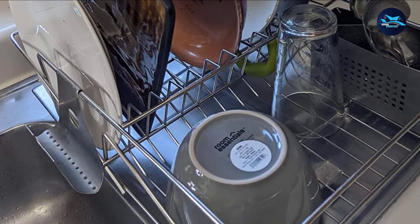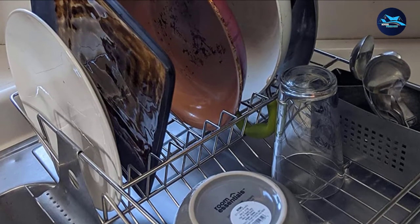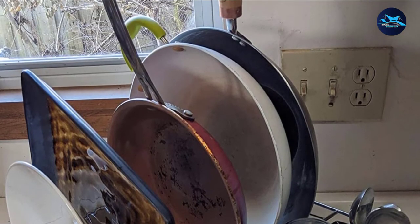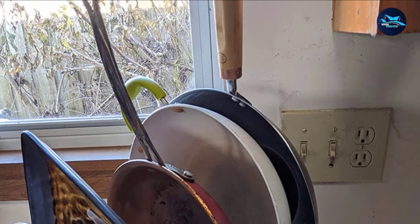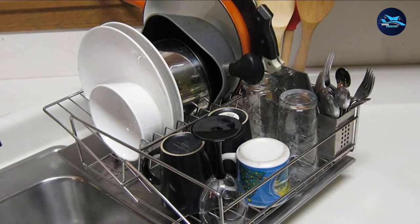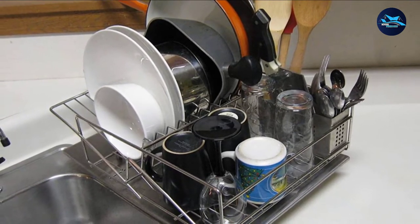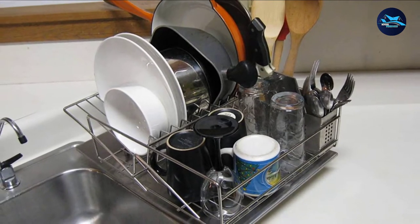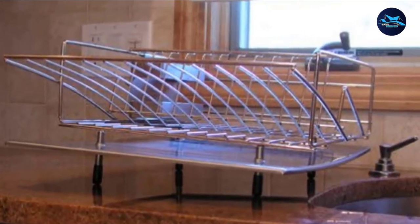This all-stainless set comes in four pieces: a dish rack, a drainboard, a cutlery holder, and a divider. All of these are easy to clean and they do not get moldy. The curved side of this best dish rack is designed so that it lines up with your sink, so your water drains automatically.